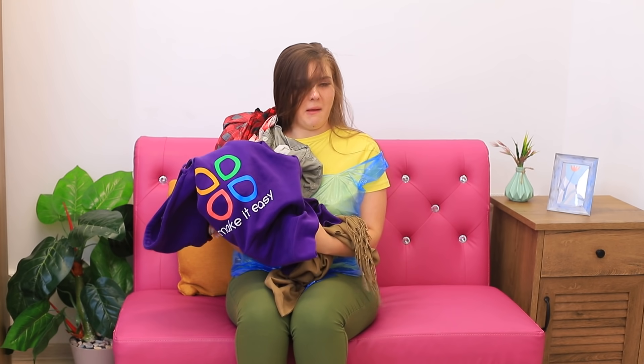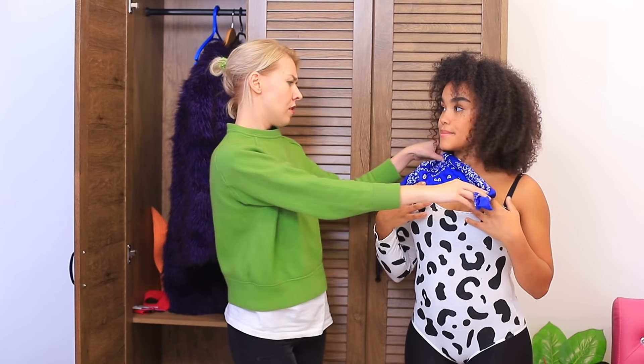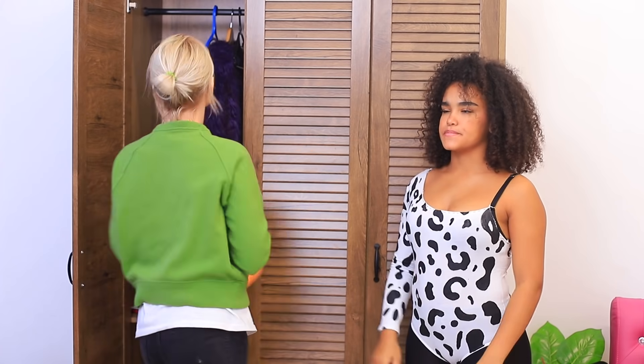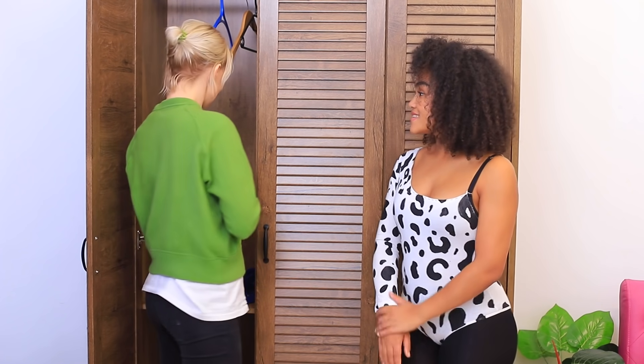Now let's pick out accessories! I can quickly find an outfit for myself while Lolita Dress is busy with my curly friend! And how is she doing? Scarves? Hats? Fur coats? That's not what I need! I have an idea!